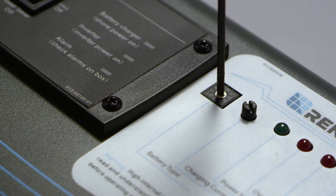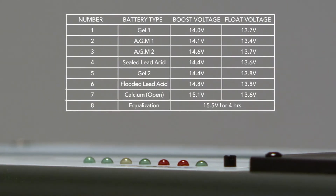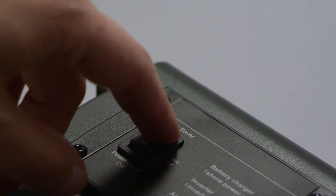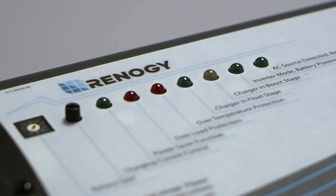Before connecting your battery to the DC ports, make sure to turn the battery selector knob to the appropriate battery. There will be a numerical chart indicating the respective battery. Connect the batteries using the appropriate gauge wiring. Turn the inverter on via the main switch located on the face main display of the inverter until the inverter mode light turns on.